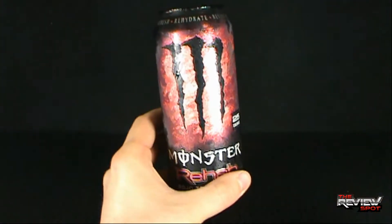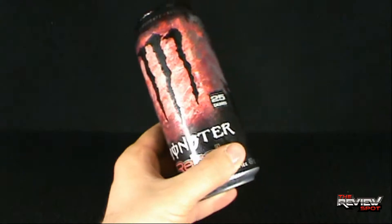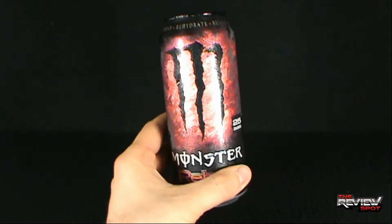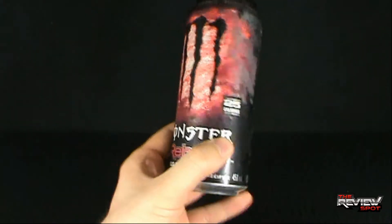I look at this and I automatically think raspberry. It would be horrible to think that the drink inside is probably not even going to taste remotely close to raspberry, but sometimes just looking at something you can gauge what flavor it's going to be. I'm holding out for raspberry — the fact it's called Rojo Tea makes it very unlikely though.